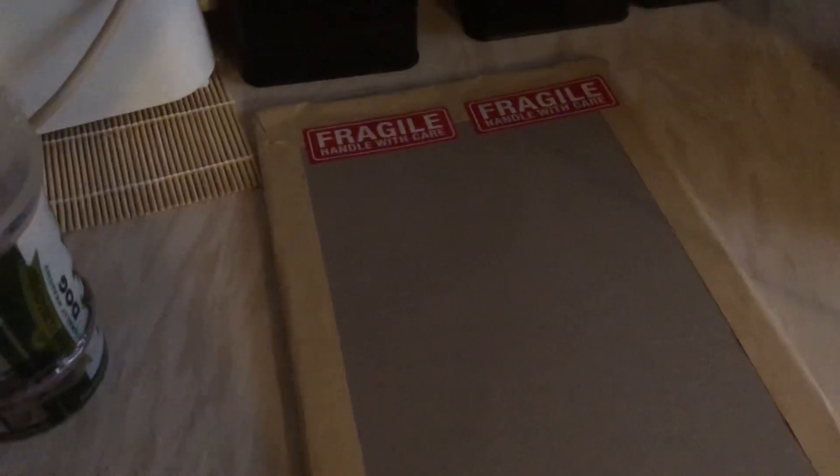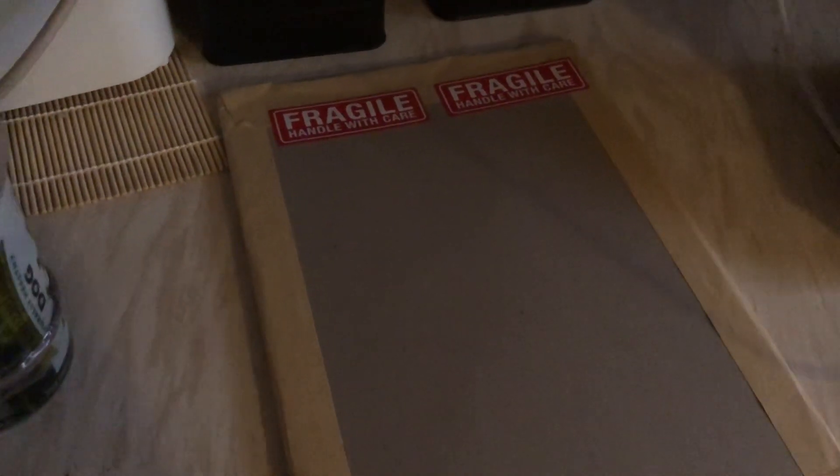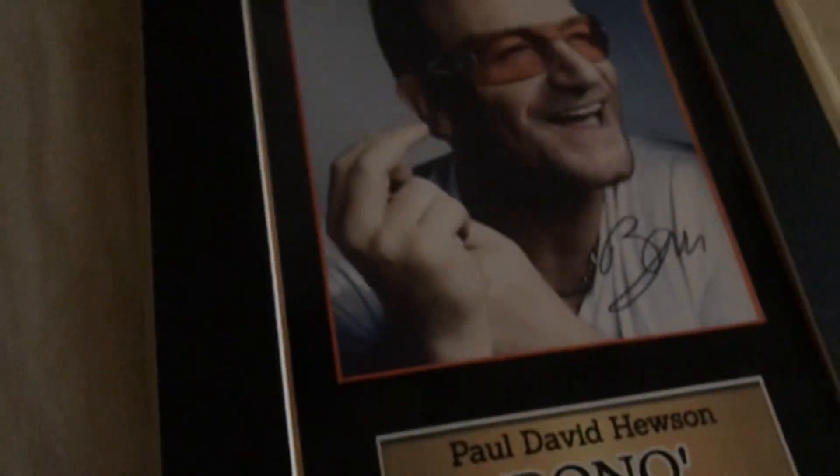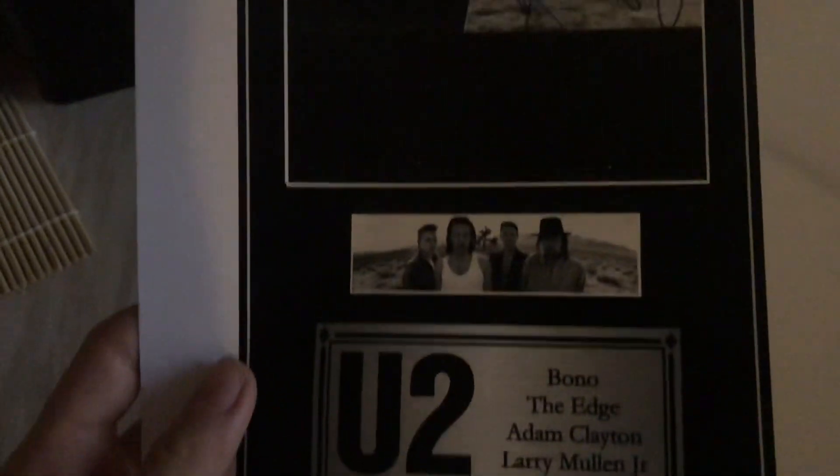I've got two packages here. One is fake snow for a video, and the other one is for my dad — I ordered a frame for him. It's a signed picture of Bono, also known as Paul David Hewson, from U2 — my dad's favorite band. It also came with another picture signed by the entire band, so that ain't too bad.